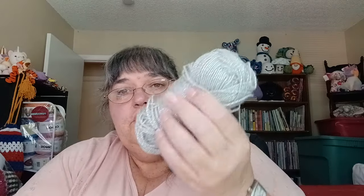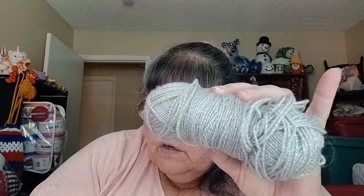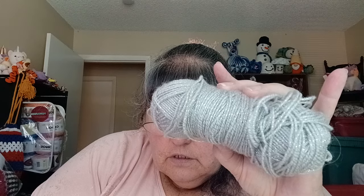Then there's a mystery ball of yarn — I've seen other people use this. It's either Vanna's Choice or another Lion Brand yarn they discontinued. It's a very, very thin metallic yarn from a thrift store. There might be enough to do a hat with it.